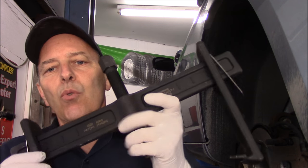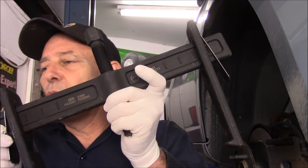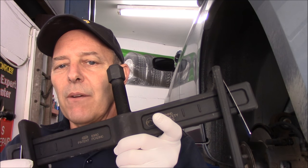I did show you another trick to get rotors off the vehicle, but I want to show you a tool made by a company called OTC. The part number is 6980. This is a tool to remove the brake rotor from the vehicle.